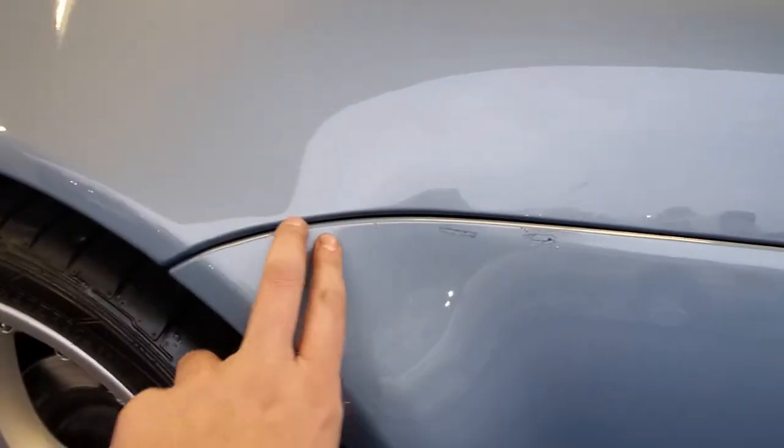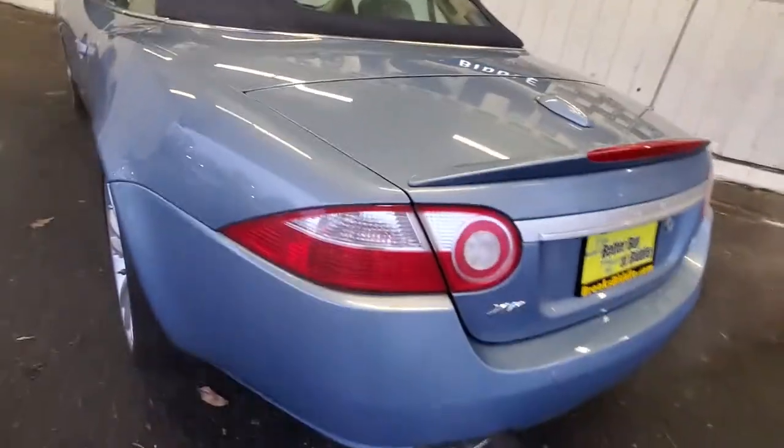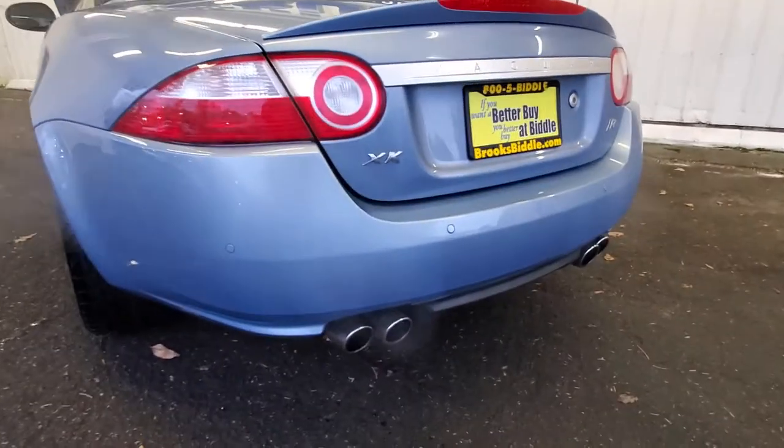Looks like someone tried touching them up. Doesn't look like it's been repainted though — usually these body lines are super tight when they get repainted. You can tell pretty good when they've been done.